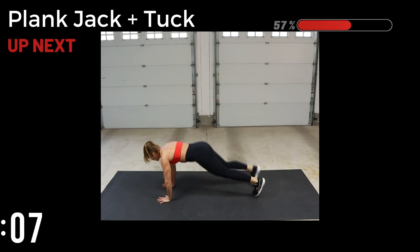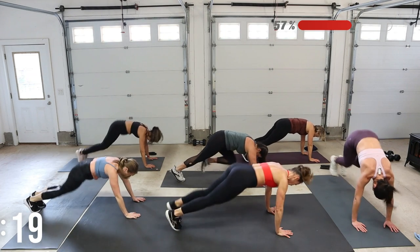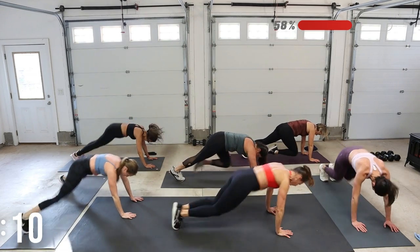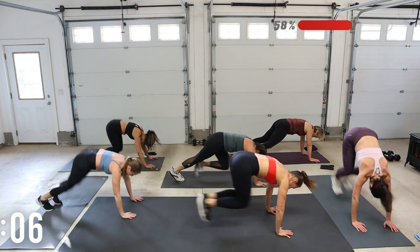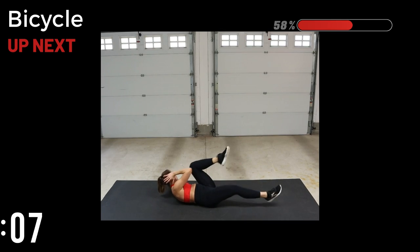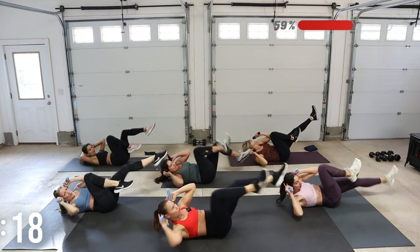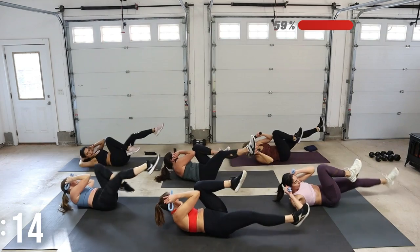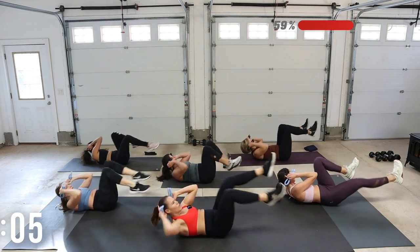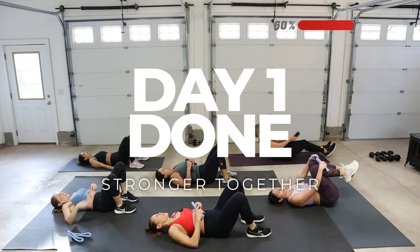Challenge yourself — maybe the legs extend out a little bit more. We've got plank jack and tuck coming up. Plank jack, then tuck — jack out, tuck in. When you tuck in, hips stay low, so bring those knees towards the chest. Bicycle — this is it, we're doing great. Chest is up, legs are up — turn to that knee. Keep the shoulders lifted, legs stay low. Nice job — take a deep breath, place the weights off to the side.